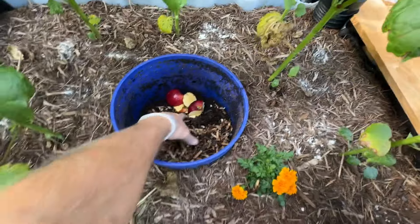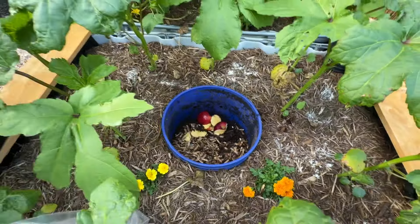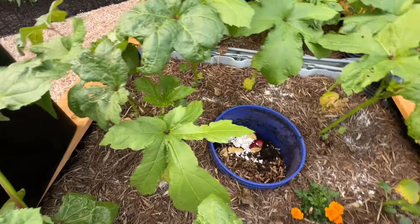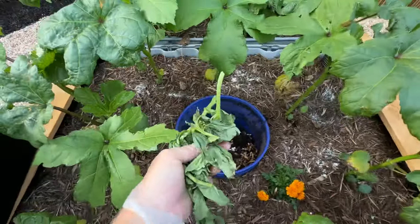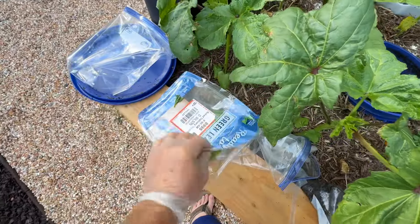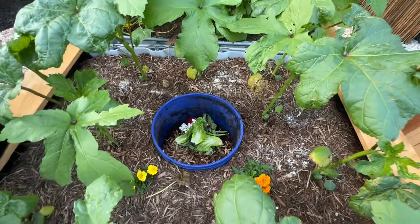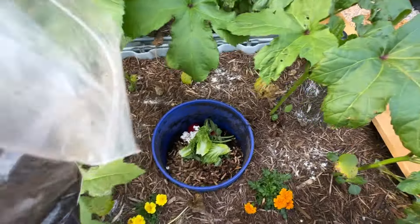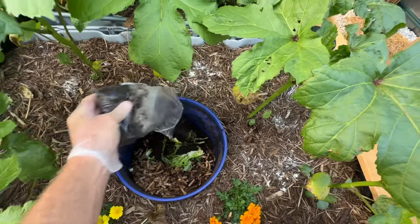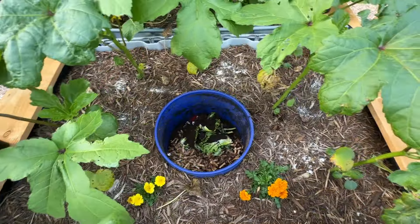I rake back the old cardboard as far as I can, and you can see I've added some apple peelings, egg shells which are excellent, tomato vines when I trim them, lettuce that's about to go out of date, and coffee grounds. Worms really like coffee grounds — I think they use them to help digest food.